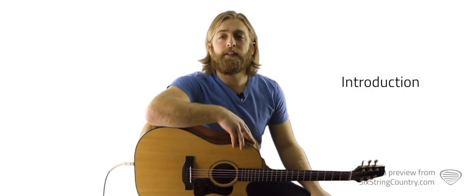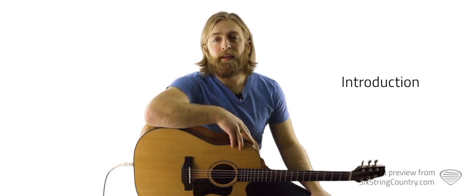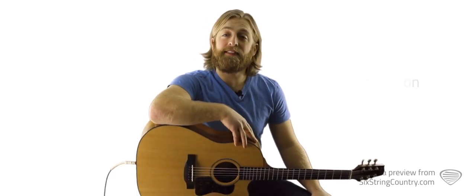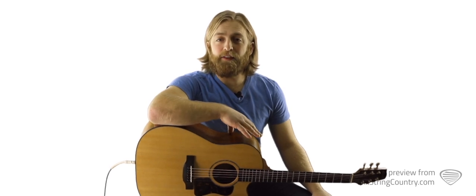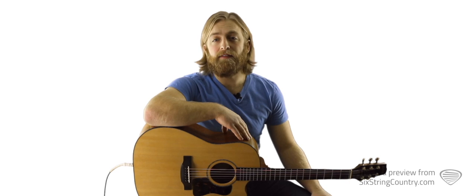Little Red Wagon is a big hit for country artist Miranda Lambert and was written by Audra May and Joe Ginsberg. The song is a lot of fun on the guitar, but it's deceptively hard. We're going to teach an easy version that you'll be able to sing along with — it has a capo on the second fret and uses key of E chords.